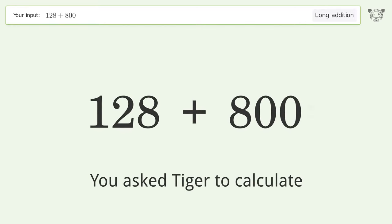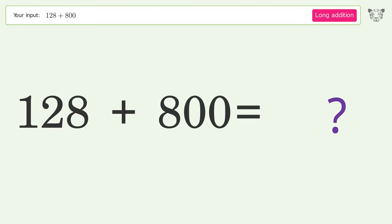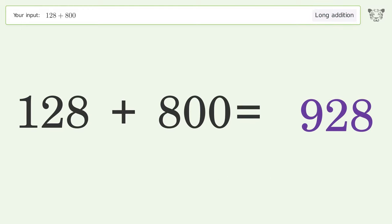You asked Tiger to calculate. This deals with long addition. The final result is 928.